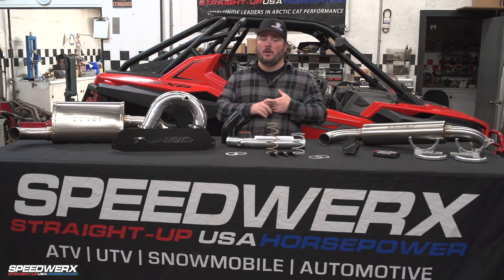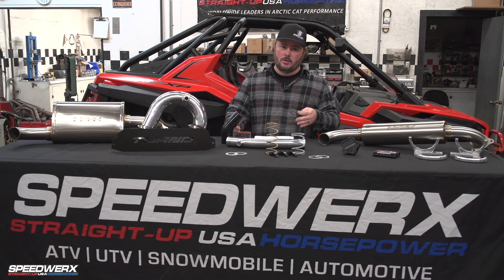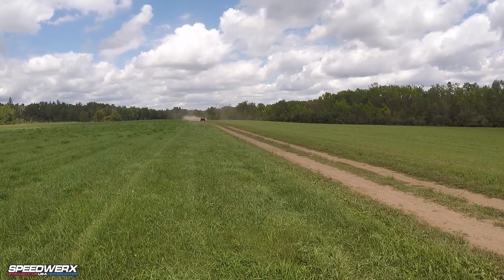We raised the rev limiter to 9,200 RPM — it used to be at 8,800 RPM. There was a stock speed limiter at 85 miles an hour. That's gone.